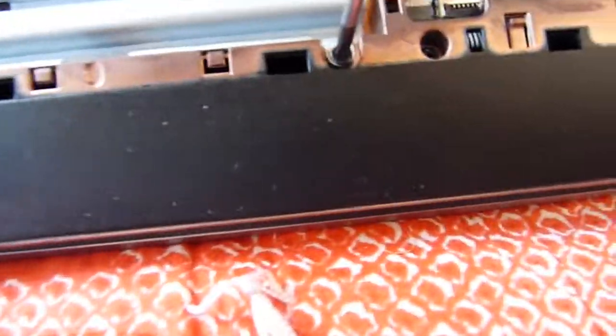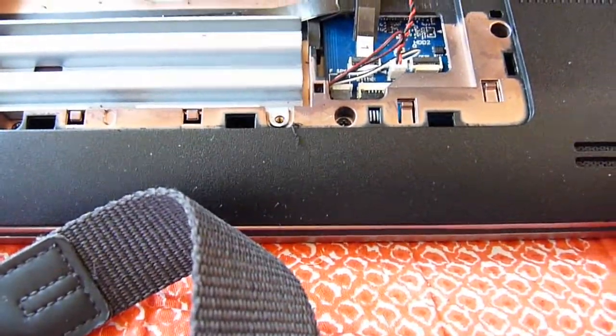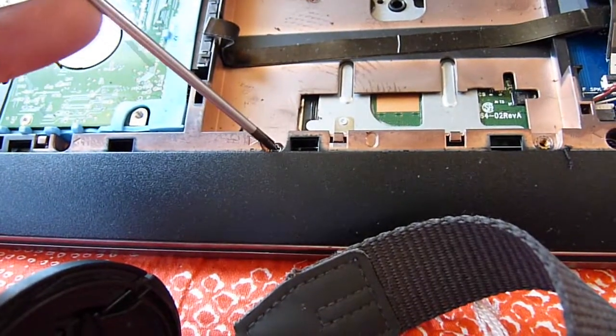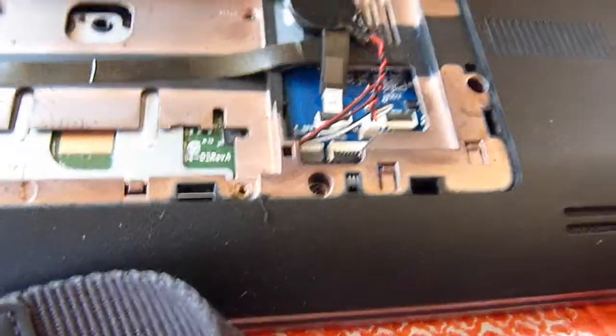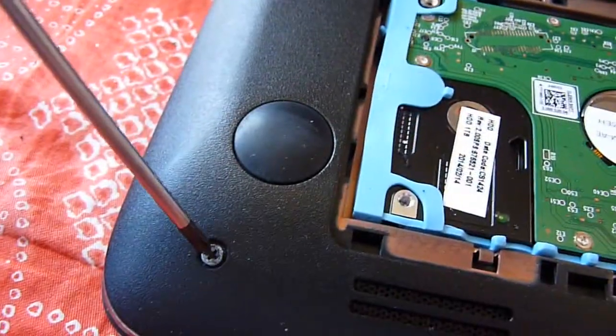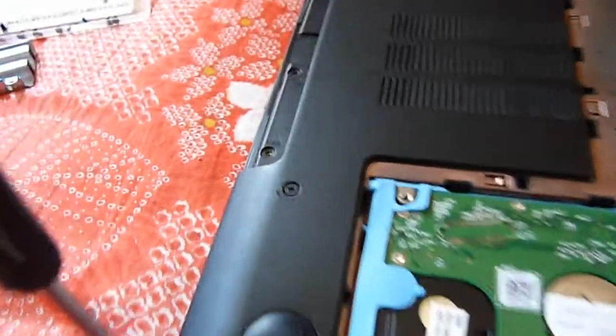Here we have one more. I always use the screwdriver with the magnet — it's better. There's another screw here. So actually you have one, two, and three. Four here. So all the ones we can see here, just take them out: one, two, three, four. This one over here is a long one.